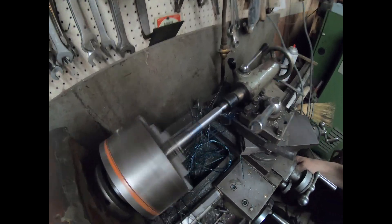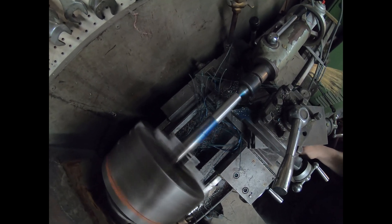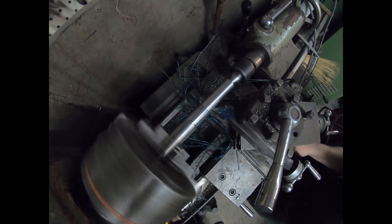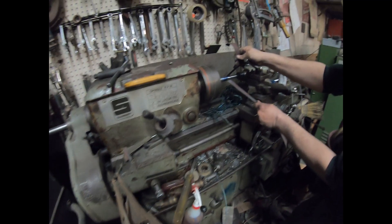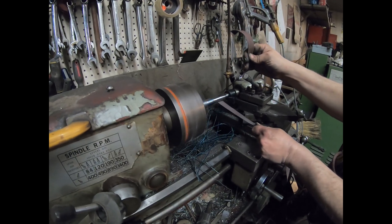We've turned down the shaft. We're just polishing it up, making it smoother.